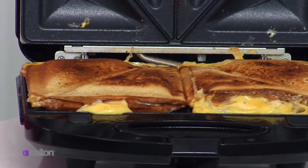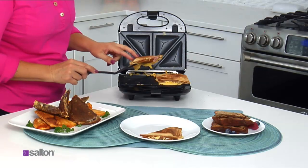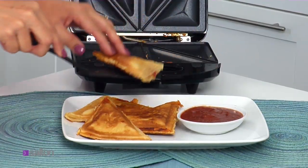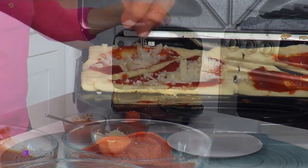Change the plates and you can make grilled pocket sandwiches. Choose your toppings, place on the grill, and lock the lid. Ham and cheese never looked so good. And how about homemade pizza pockets? Use bread or refrigerated dough, add your toppings, and cook.